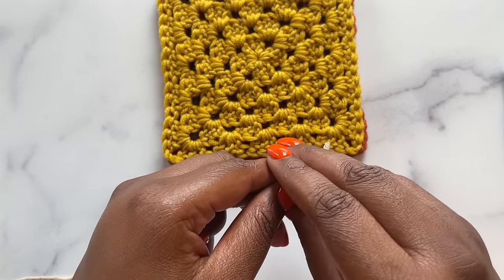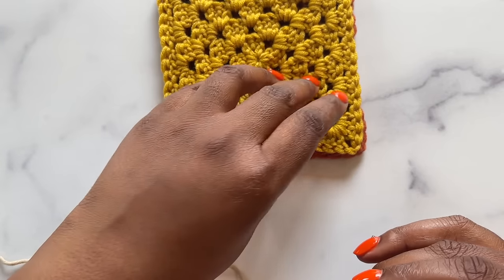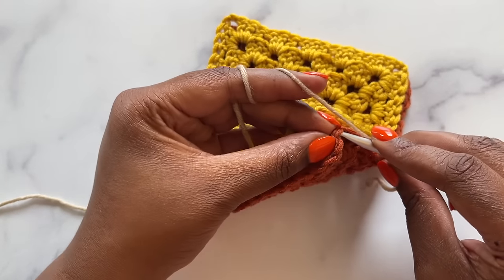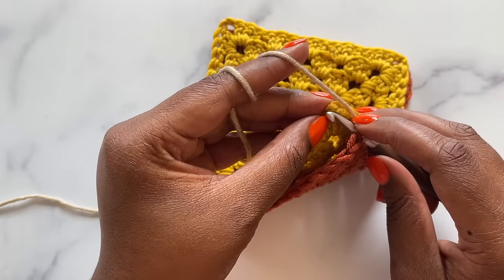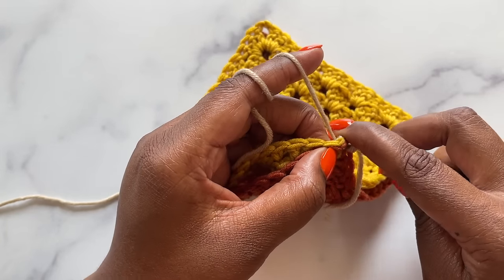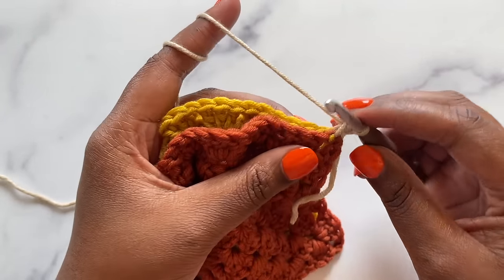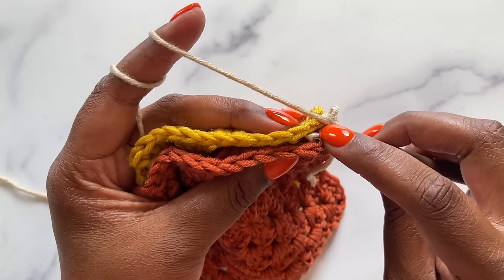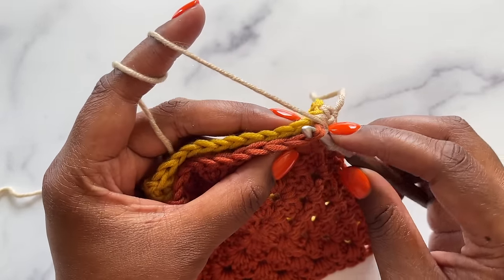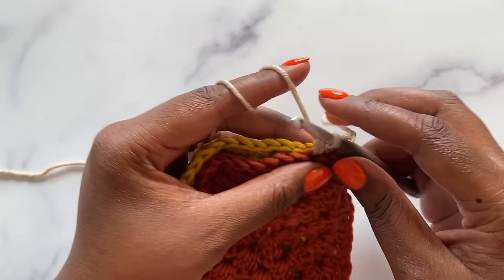For the single crochet seam, bring the right sides of your squares together, make a slipknot, and place it on your hook. We're going to join with a standing single crochet in the corner of our squares. Insert your hook in both of the corner stitches, yarn over, and pull up a loop in those stitches. Then yarn over and pull through the two loops on your hook. Insert your hook into both loops of the next two stitches and complete a single crochet. Do the same for each stitch down the seam. Be sure that you don't work these single crochet stitches too tightly — the single crochet seam already creates a pretty sturdy seam and you don't want your work to pucker.